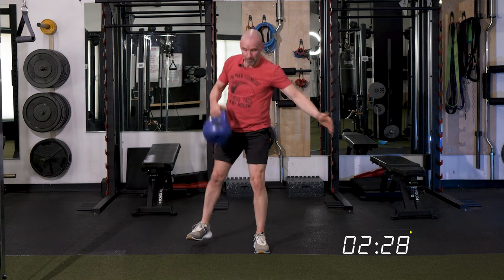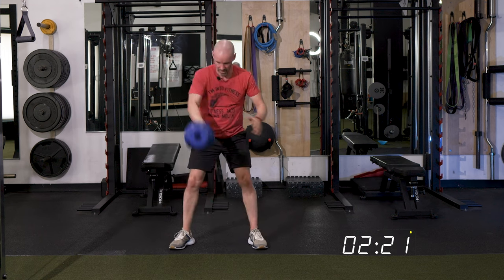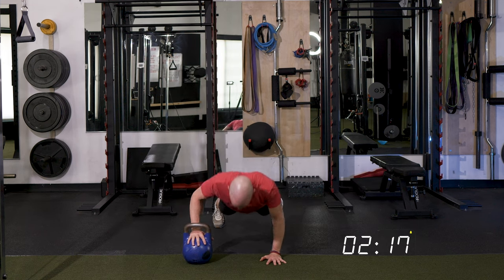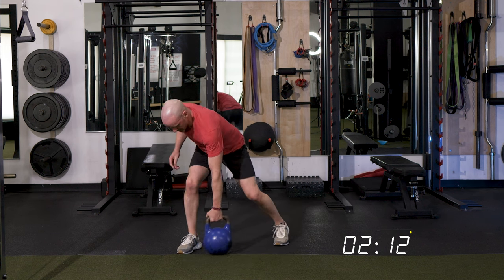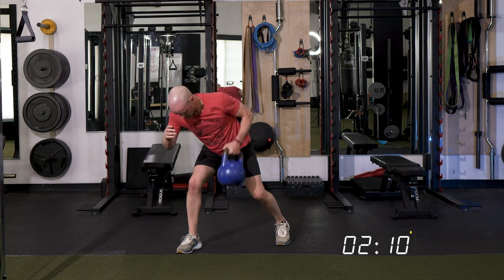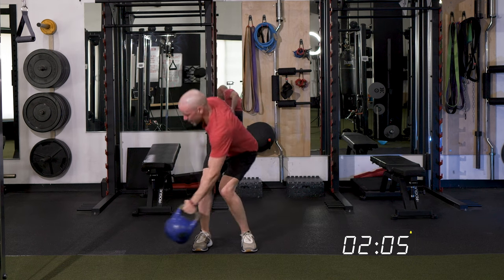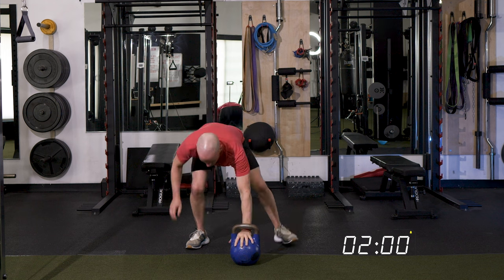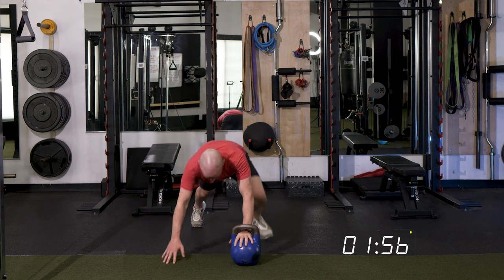Now if you want to have some fun with this, you can start adding more reps into some of these exercises. For instance, we can start adding push-ups — make it two. And then add a row — let's make it two. Then we clean, then we swing, step it into that lunge, swing it back, two push-ups, switch hands.